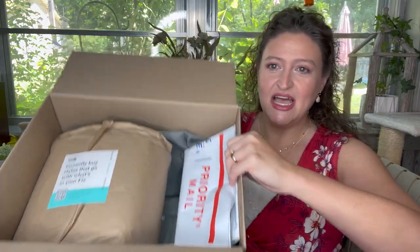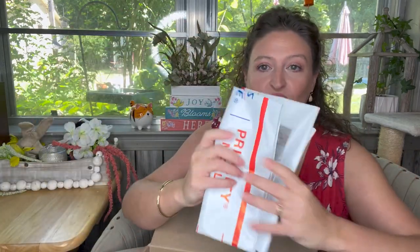Inside the box, you have your return mailer which is already pre-labeled. You check it online, put everything you don't want or want to exchange in this bag, then take it to the post office and you're done. Easy peasy — and you know I love easy!